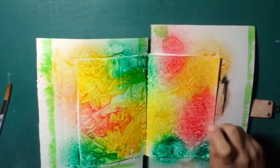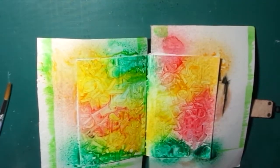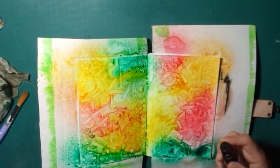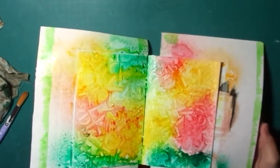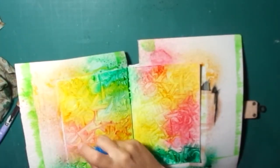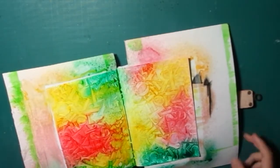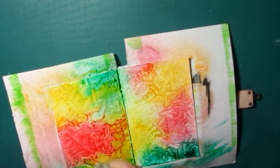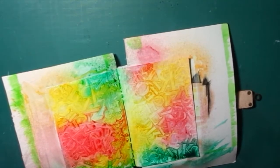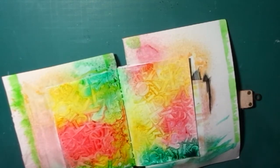When everything is completely dry, it's the moment to start playing with our inks and sprays. In this one I mixed some Distress Ink — the yellow one is a Distress Ink and the green one is by Heidi Swope. The red one, which may look less colourful and a little soft, is completely handmade — made from some markers and using some alcohol. Mix them together and put it in a spray bottle so you can use it as a spray without any problem.